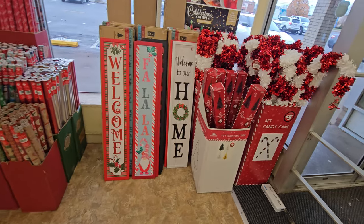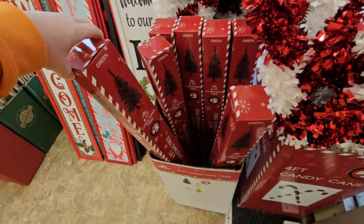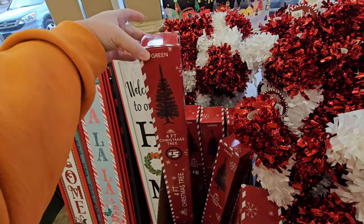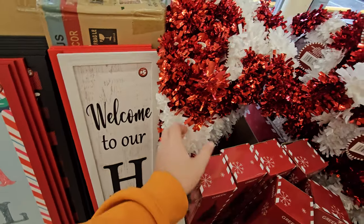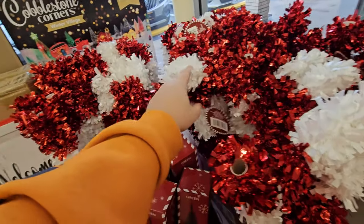Look at this, right inside the door — four-foot Christmas trees for five bucks. Holy crap, that may be the very best thing in the entire store right here. If you don't want to spend a ton of money on a tree, five dollars at the Dollar Tree. And we have ginormous candy cane decorations — what the heck? These are like four feet tall. Those are pretty cool.